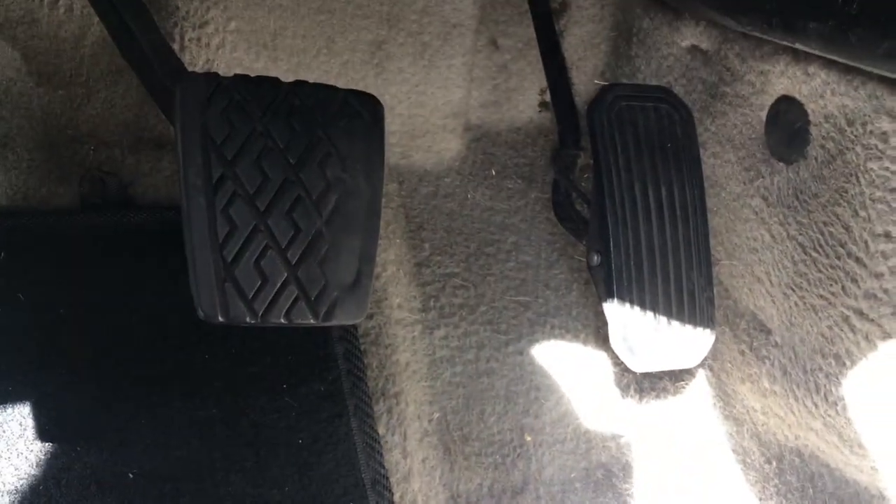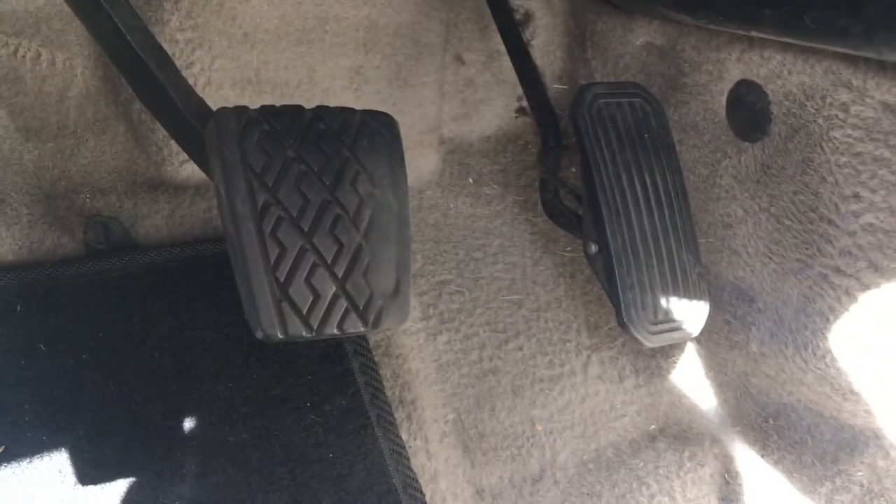So I went ahead and went to Napa, got some new pedal pads, and we're going to go ahead and install them today.